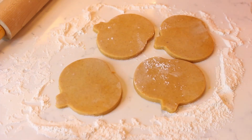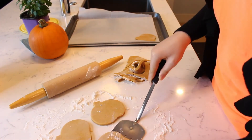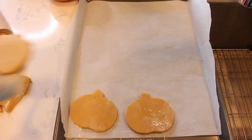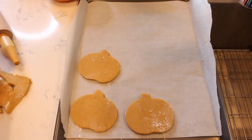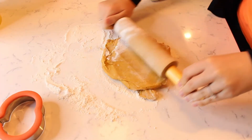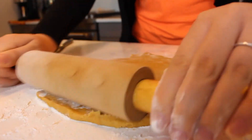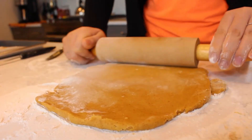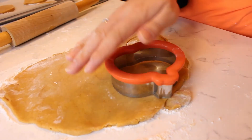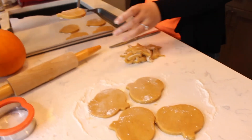Remove the excess dough from around the cookies and transfer the cut cookies to a baking sheet lined with parchment paper. Continue to roll the dough and re-roll the scraps together. Cut more shapes out of the rolled cookie dough and place on the baking sheet.